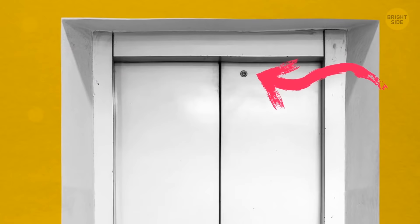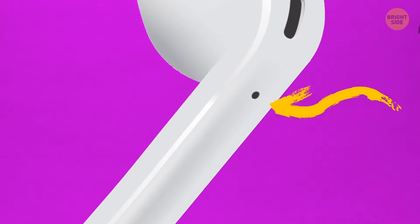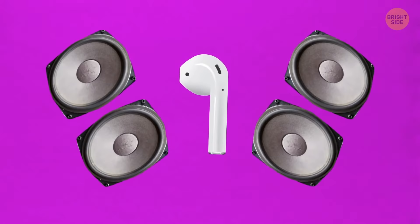The holes in the bottom of earphones allow air to circulate up and through the speakers. It helps to increase low frequencies, making the bass sound deeper, and the overall sound quality becomes much richer.